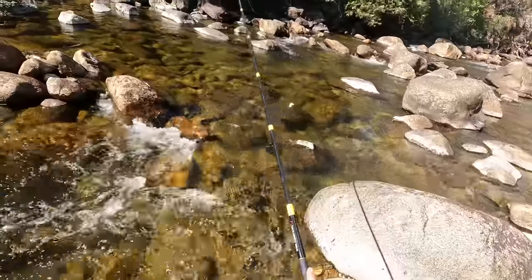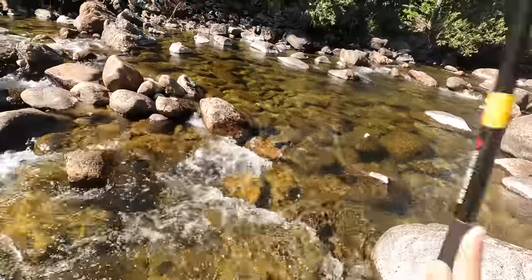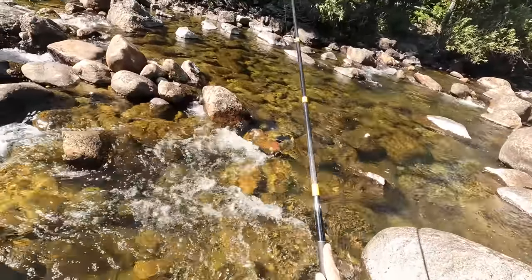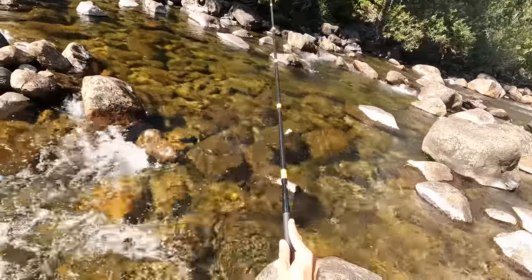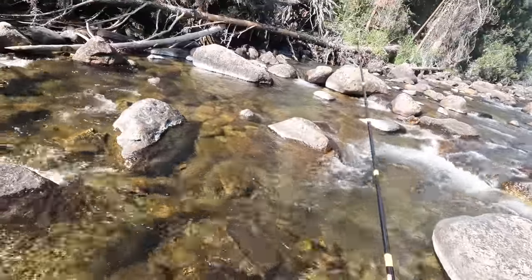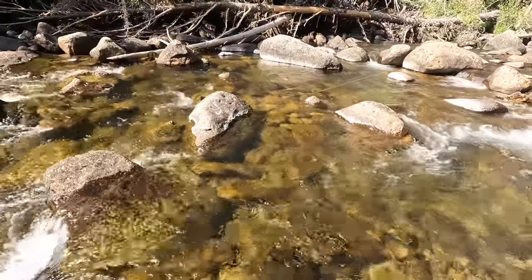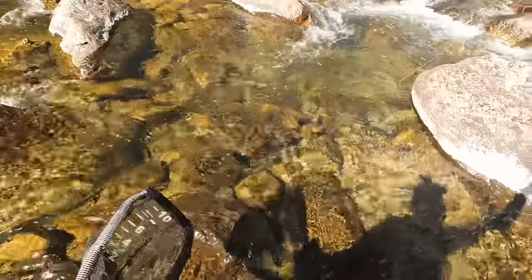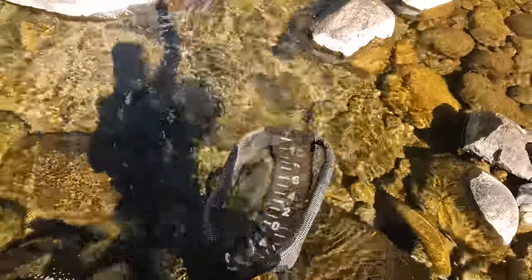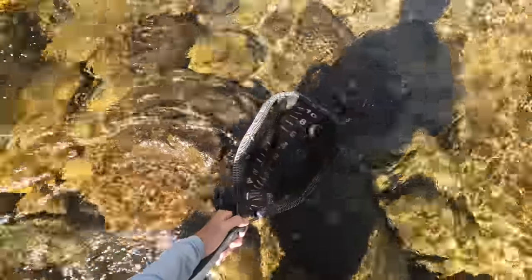That was instant — I was getting my fingers re-situated around the rod. That was the first cast after catching that last fish. Got him — darn it. Got one. Get out of the rocks. There we go. That is a fat fish — it's a little football. Look at that guy, he's a little chunker.